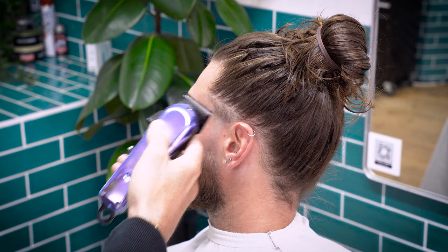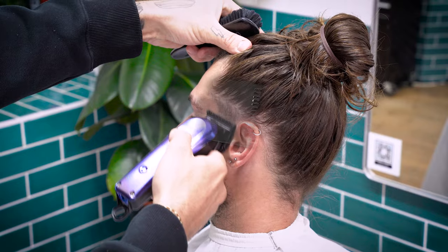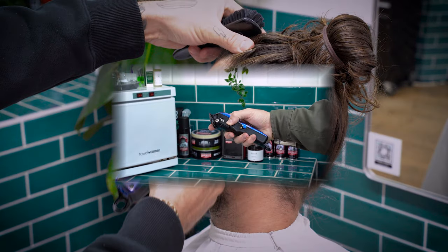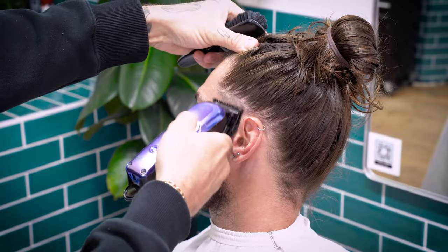If there's still a line between the open fade lever and the one and a half, then grab your half guard and put it on the clipper. Use it with an open lever and gradually close it to remove any shadows that might be left. That should complete the fade for the temple.